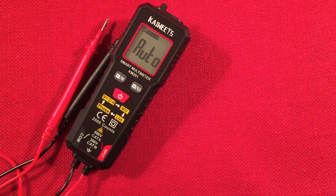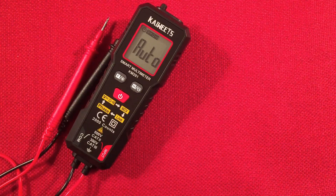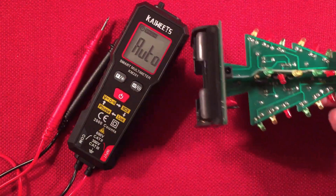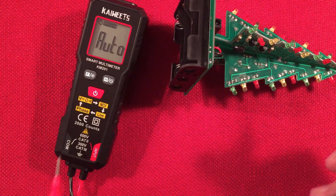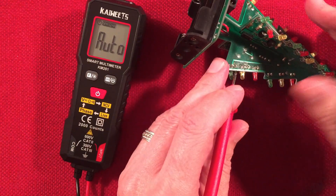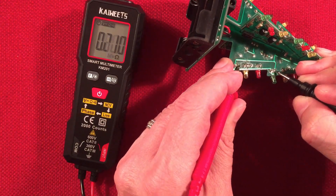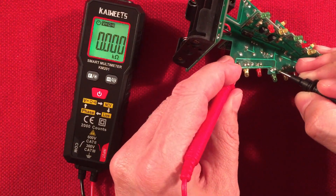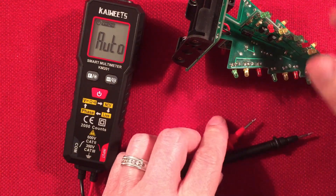Let's do some testing — starting with continuity, since I mentioned that so many times. I've got a little Christmas tree circuit I built. It's on auto, so we'll bring the probes over and find a trace. There we go — that's continuity: nice and loud, which is good. You want that — no wimpy buzzer. So that circuit is good.